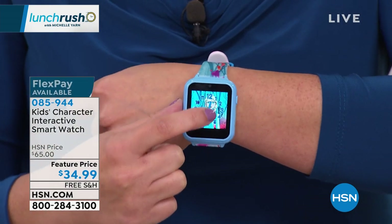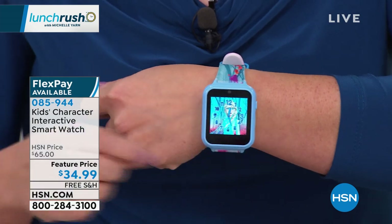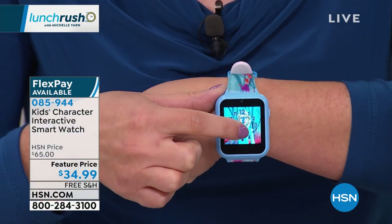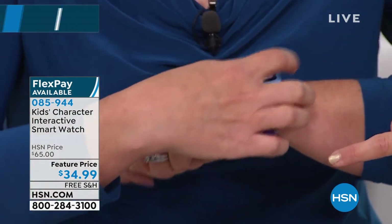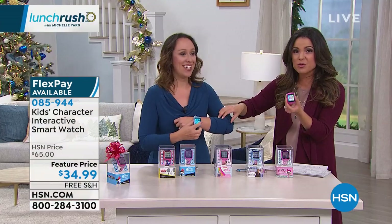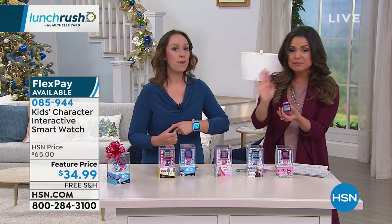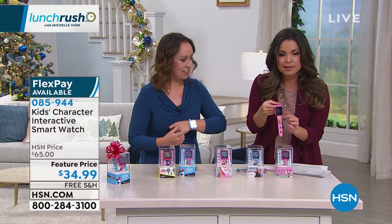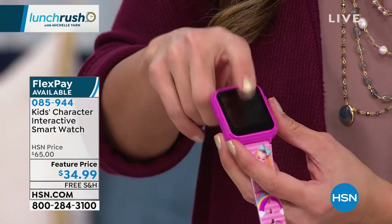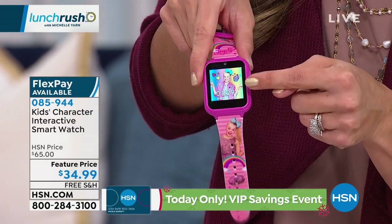So I just tap right here — it's a gentle tap — and you can change the watch face. While Jacqueline wipes her hands, let me show the characters. Two have already sold out. You might recognize this one — this is JoJo from Nickelodeon. There she pops up on the screen with the big bows.